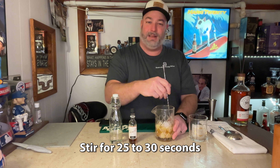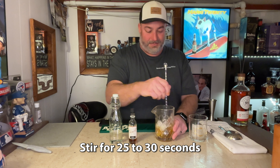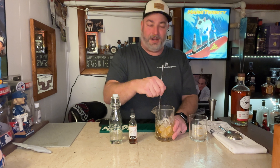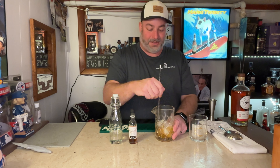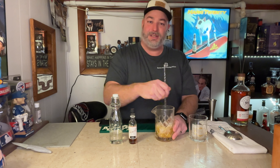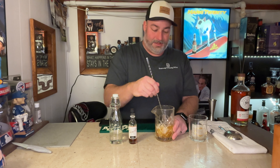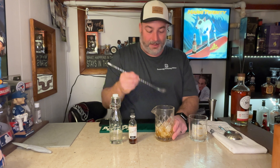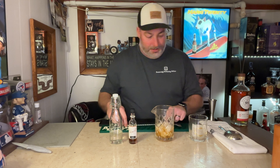You want to stir for somewhere in the vicinity of 25 to 30 seconds, maybe a little bit more depending on how diluted you want this. If you're starting out or making this for a friend that isn't super experienced with spirit-forward cocktails, go for about 30 seconds to give them that ample dilution. That just looks about right — give it a little taste. Very good.